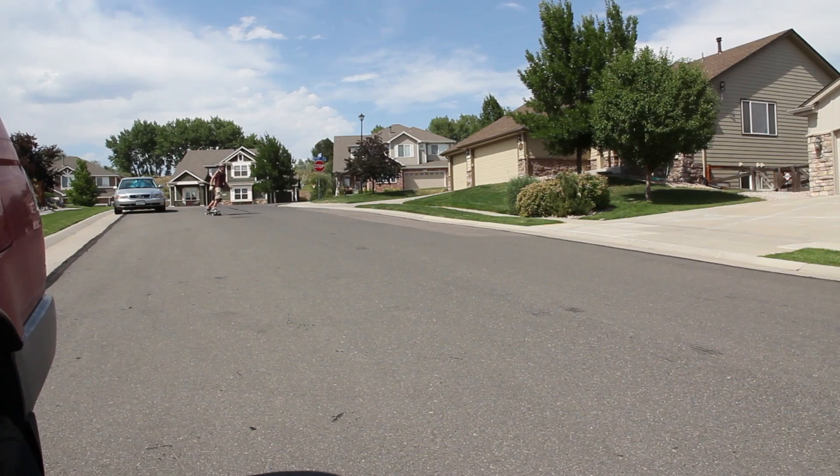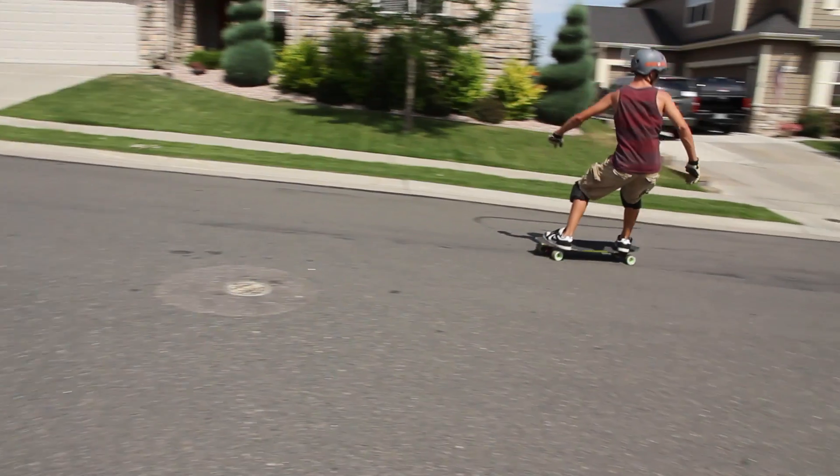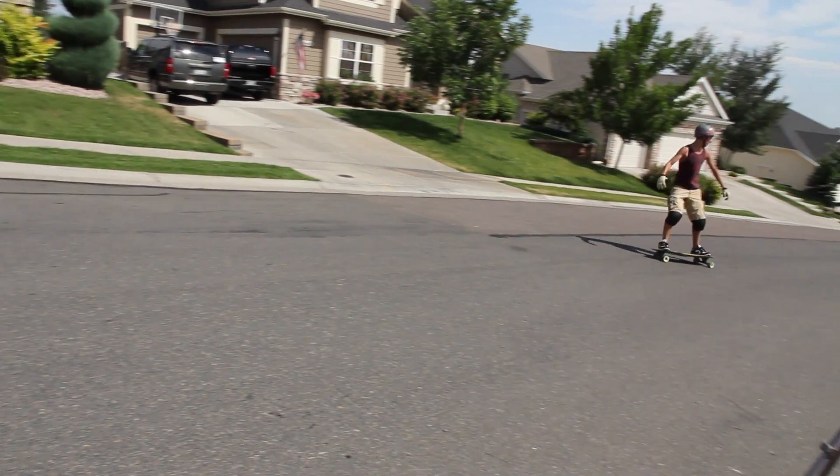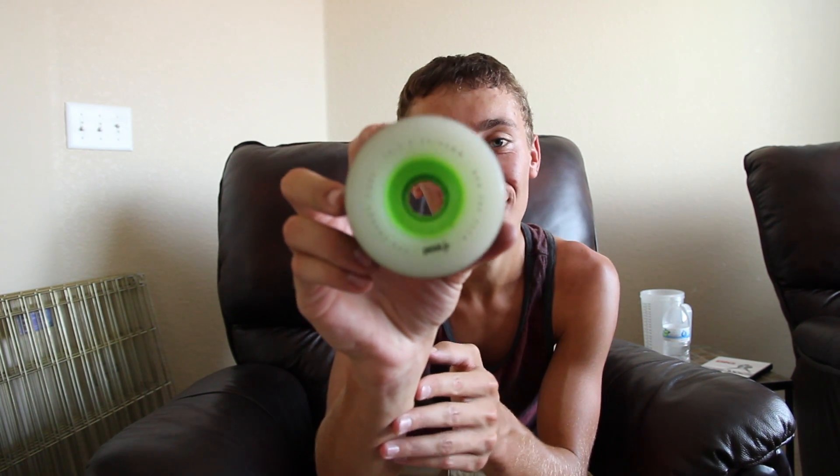The slide is really predictable. They only chatter a little bit when you get on the high side of them, but other than that they're a really great wheel. I got the 74 and a half millimeters, they're 80a, 54 millimeters wide. It looks like it has all the info right there on the package.